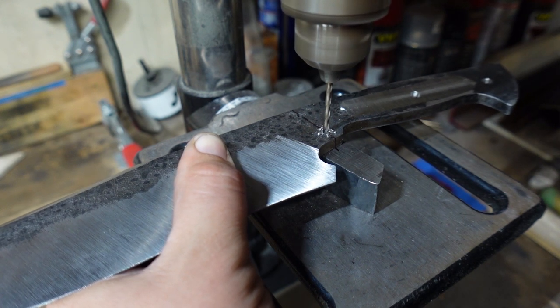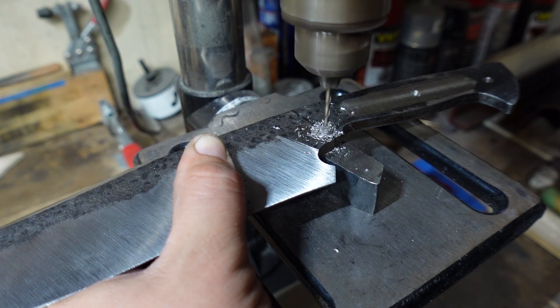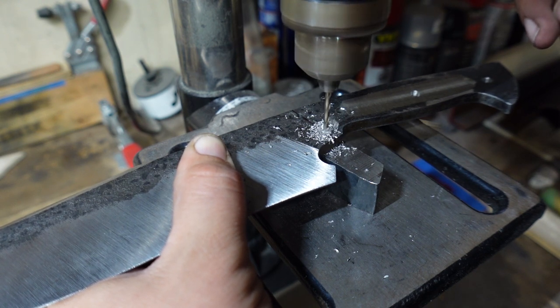Now we're going to go ahead and drill our holes through the guard. In the previous episode I had drilled the holes through the ricasso and already had that set up, so all I needed to do was follow those holes and drill them through the guard.